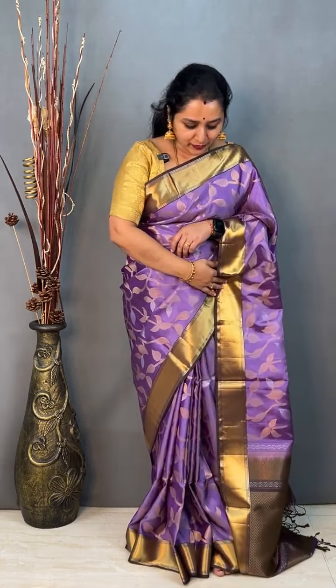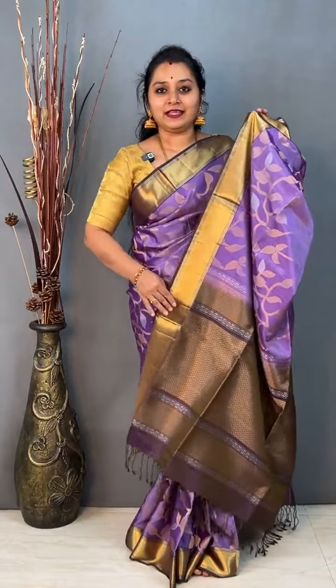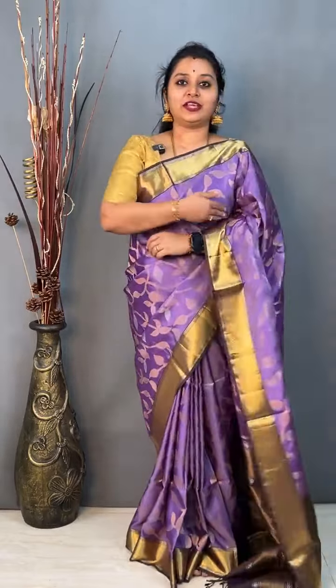The one that I am wearing today is a nice lilac colour — a light lavender or mauve colour — with a beautiful double shaded brown coloured border on the side. It has got a nice brocade design, a leaf brocade done on the whole body in gold and silver zari. It comes with this beautiful zari pallu and a nice double shaded brownish green colour blouse.